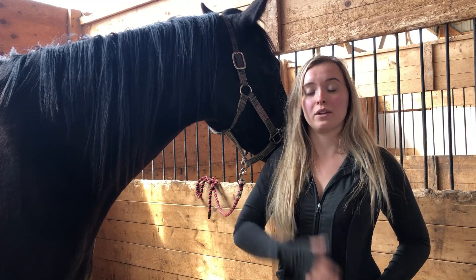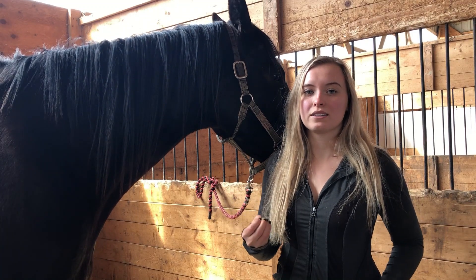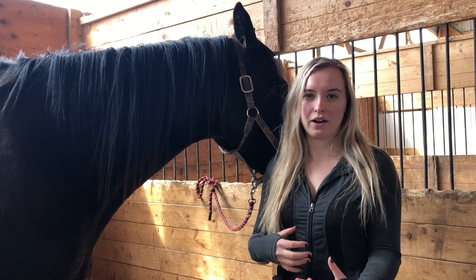Another reason why we would trim rather than pulling the mane is trimming allows you to leave a little bit of thickness. For me personally, I prefer a thicker mane if I'm braiding to do dressage braids, because then they end up a little bit fuller and a little bit thicker.